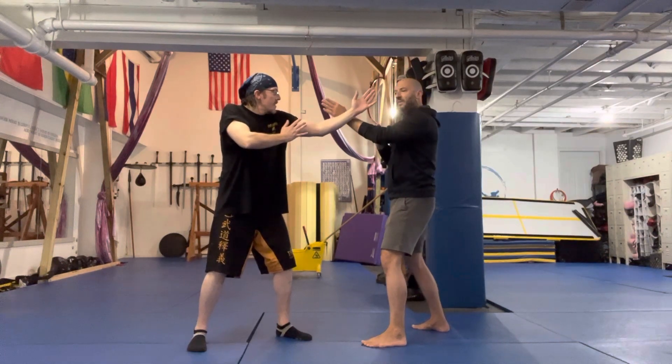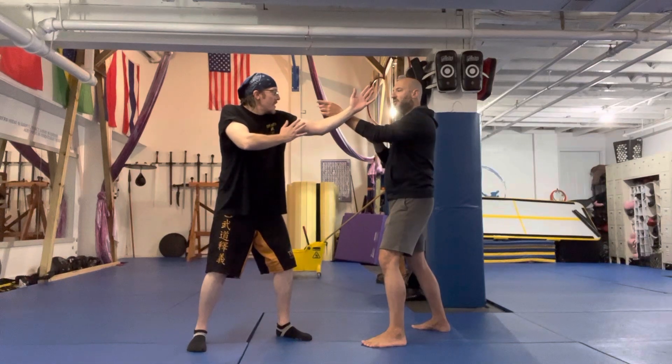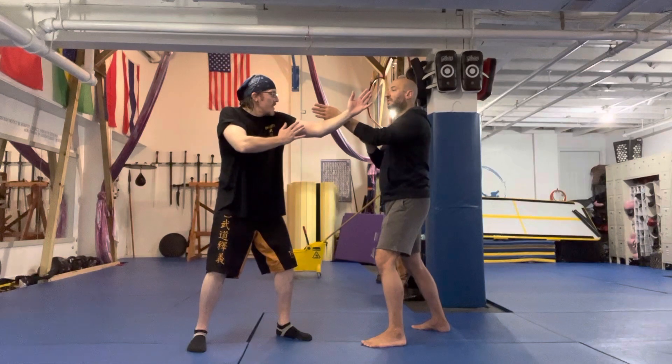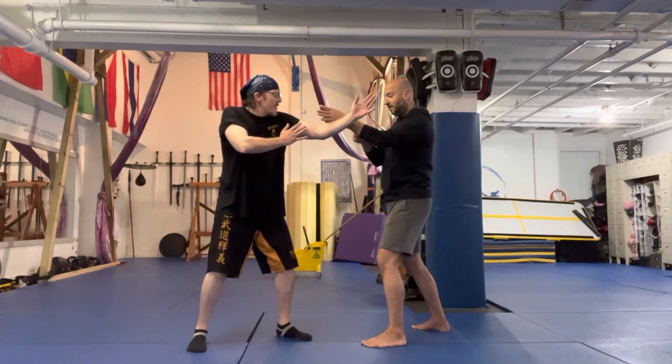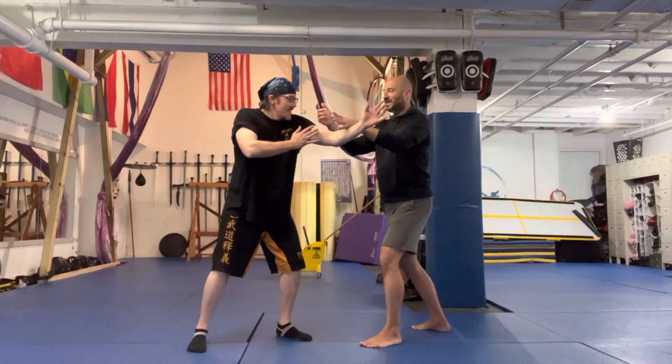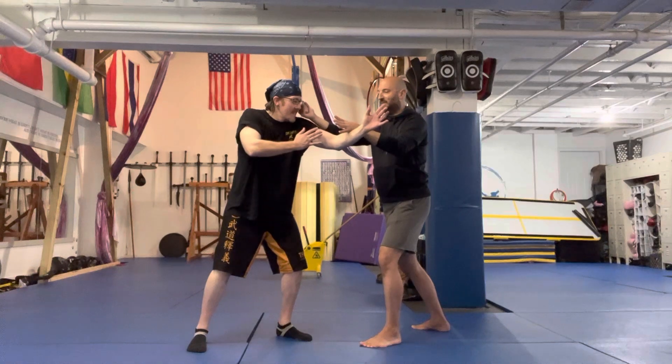When I'm doing this, I'm thinking about a forward pressure and my elbow sinking. As my elbow sinks and the pressure comes in, you can see Rob's structure starts to go slightly off. And then from there, as I move, I can enter right through that space.